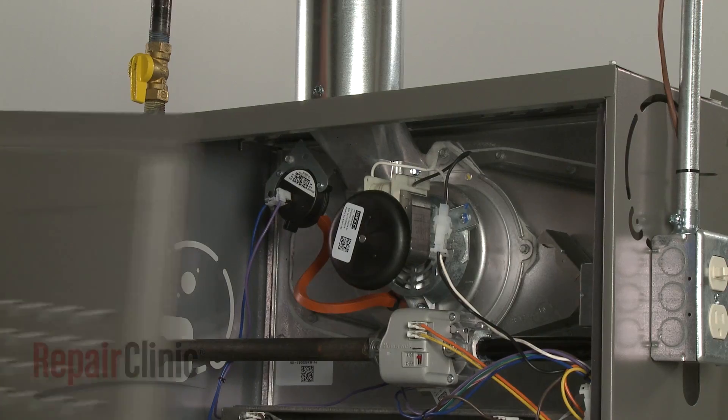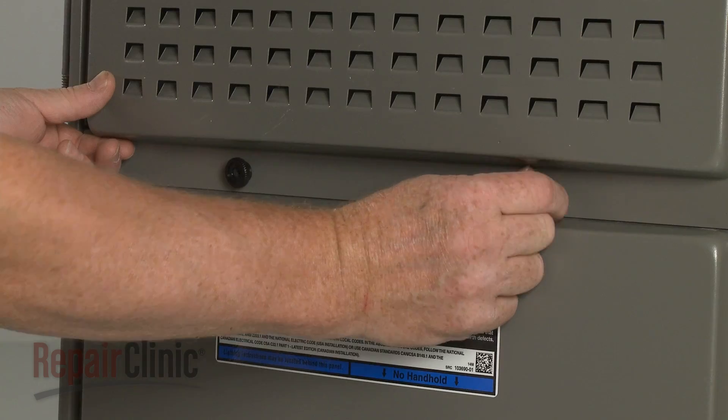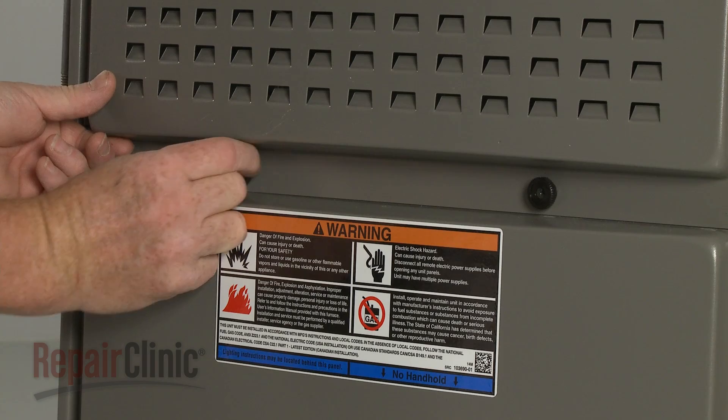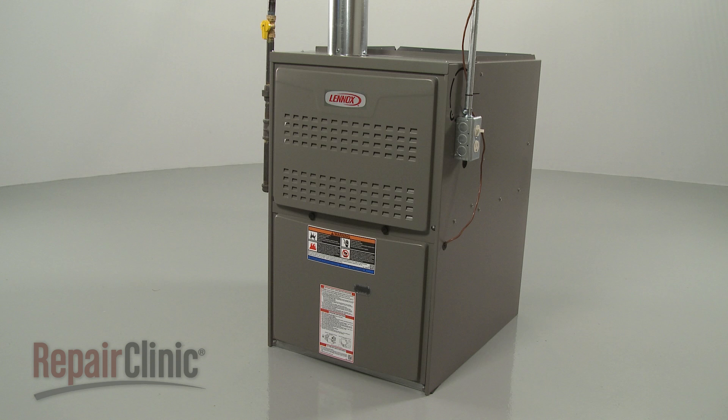Replace the upper access panel by aligning the top edge first, then thread the retaining knobs to secure. With the repair completed, turn the power back on and your furnace should be ready for use.